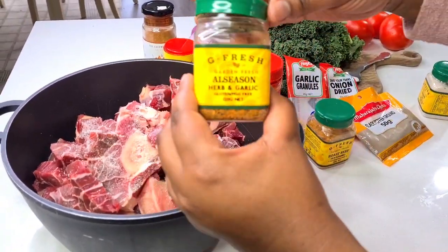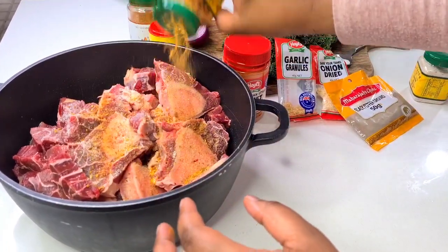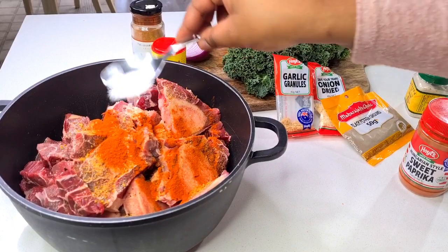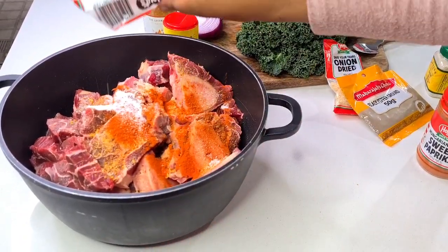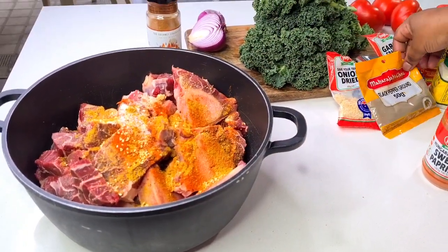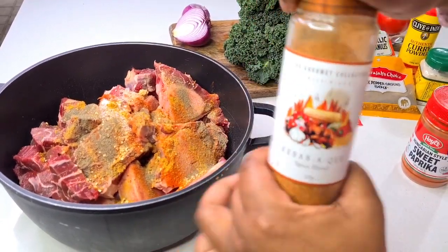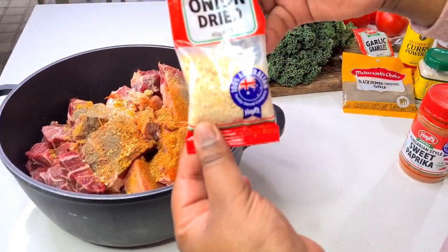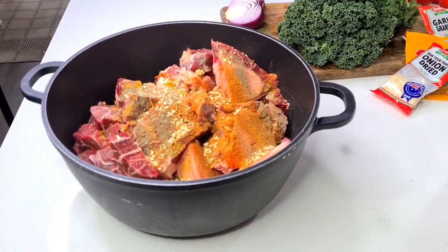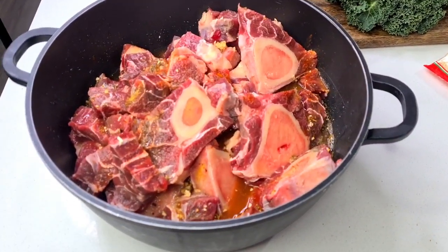I then go in with various spices just to make sure that by the end of the meat cooking, my stock that's left behind after boiling the meat is going to be full of flavor — and I need that to add back to the meat and the vegetables at the end of the recipe. You don't have to put every spice that I've showcased; you can put whatever you have in your pantry, even two to three spices, but I just want my meat to be full of flavor, which is why I chose quite complementary spices.